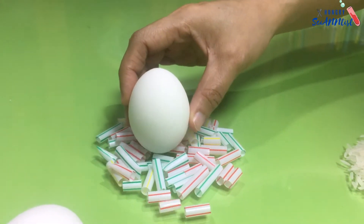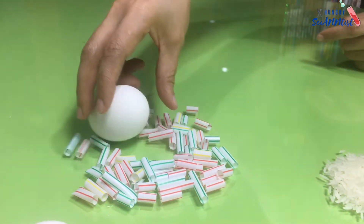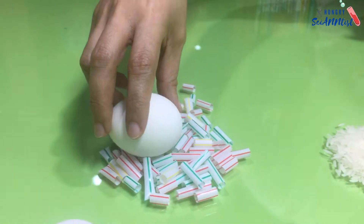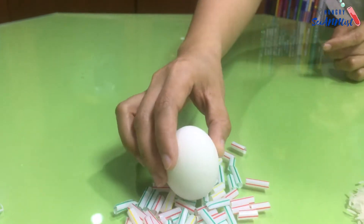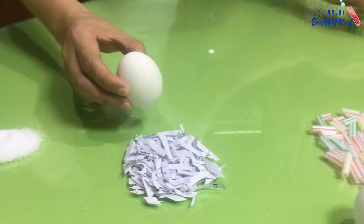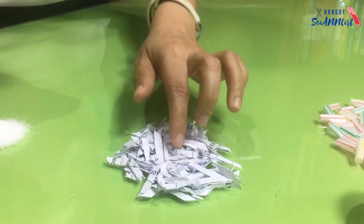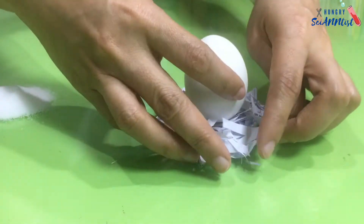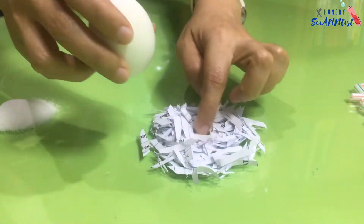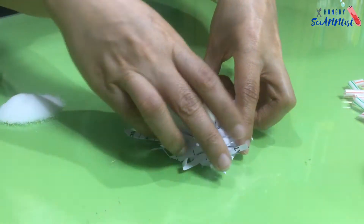Next, on pieces of plastic straws — it can't balance here. Let's try again. It will not work here. How about on paper strips? Let us see if it will work here — hmm, it works too, but you just need to balance it.